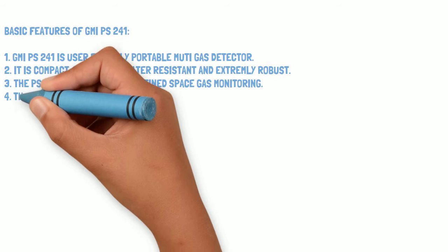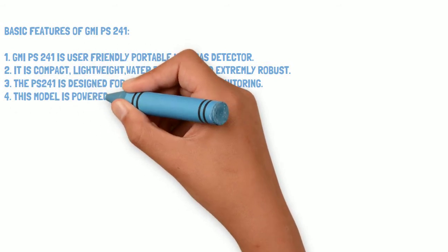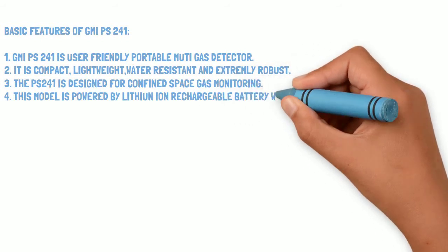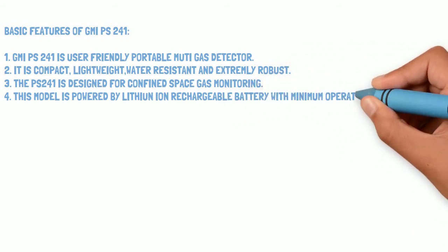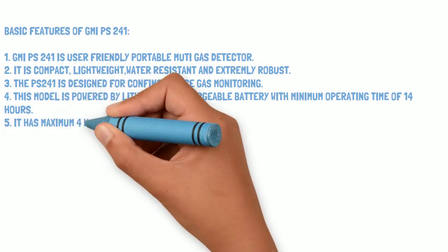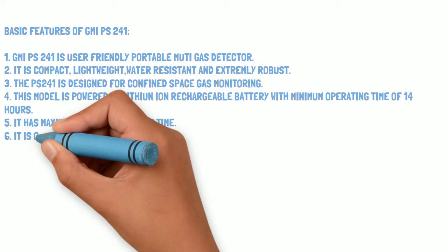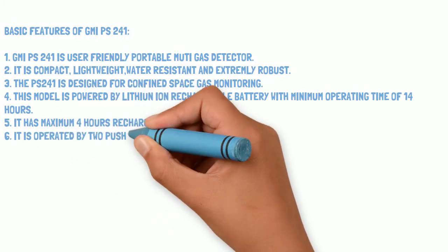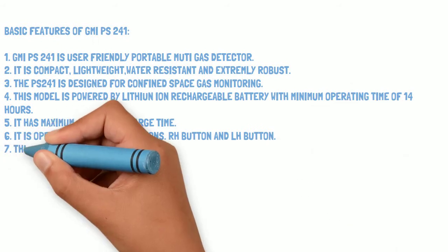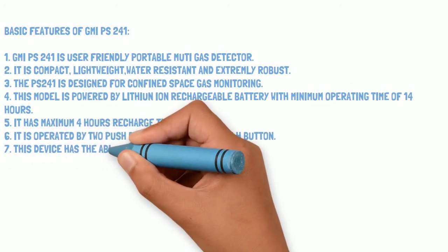The PS241 is designed for confined space gas monitoring. This model is powered by a lithium-ion rechargeable battery with a minimum operating time of 14 hours and a maximum recharge time of 4 hours. It is operated by two push buttons: the RH button and the LH button.